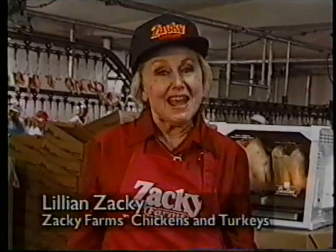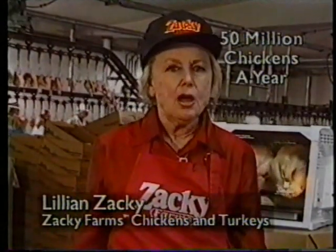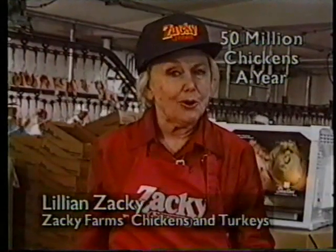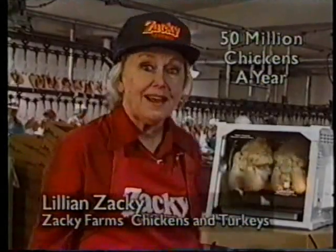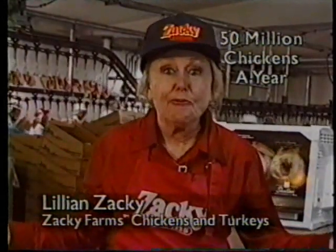Let's listen to Lillian Zaki, who's part of the ownership of Zaki Farms Chickens. I'm Lillian Zaki for Zaki Farms, and we produce over 50 million chickens a year — no additives, no preservatives. And when we go to cook, we use the Showtime rotisserie. It's the best. It cuts the fat, and that's good for everyone. Thank you very, very much, Lillian.